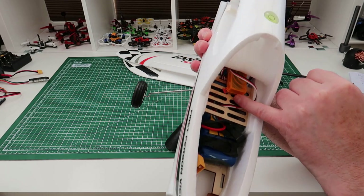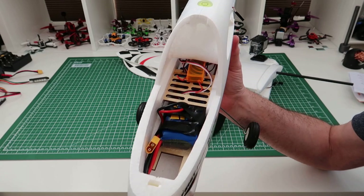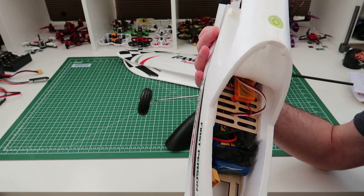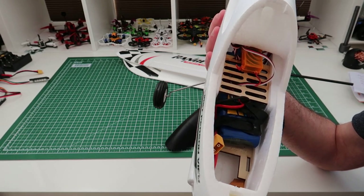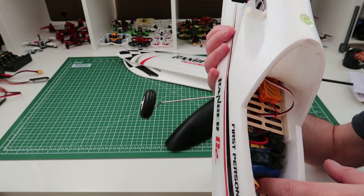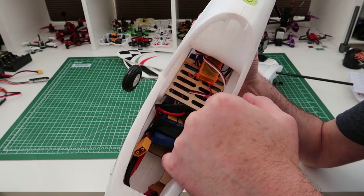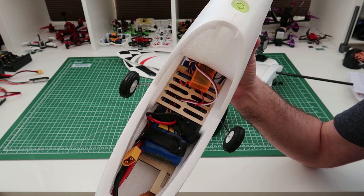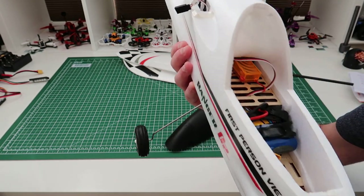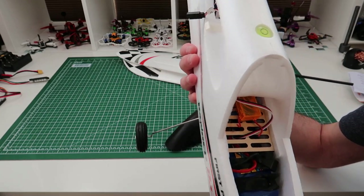Inside here I've fitted an Archer XDSM2 receiver. The reason I'm fitting that is I want to try the Jumper on as many things as possible, and I've bound it to the Jumper T16. I won't be flying this at any kind of distance because this isn't going to be for FPV. I've got a 2650mAh battery pushed back, and that is giving me a perfect CG. When you do something like this, score a little line with a screwdriver or use a felt-tip pen so you know where to position the battery - it makes setup much easier.